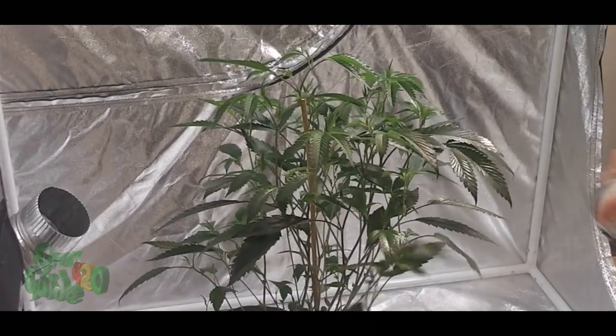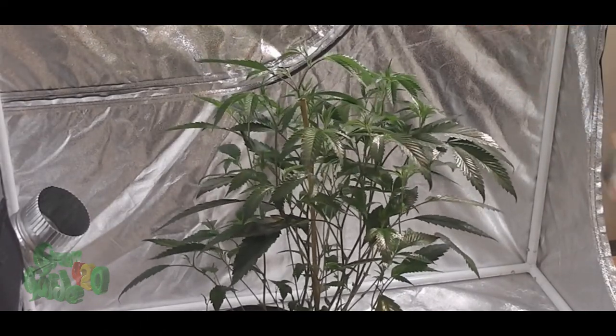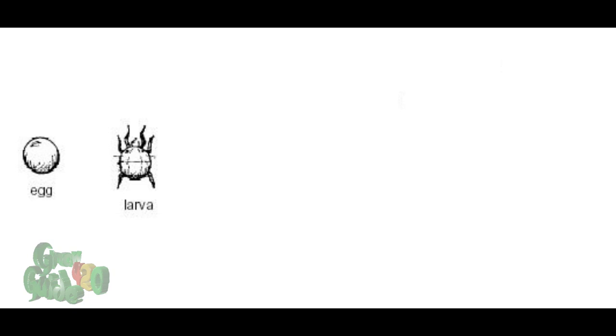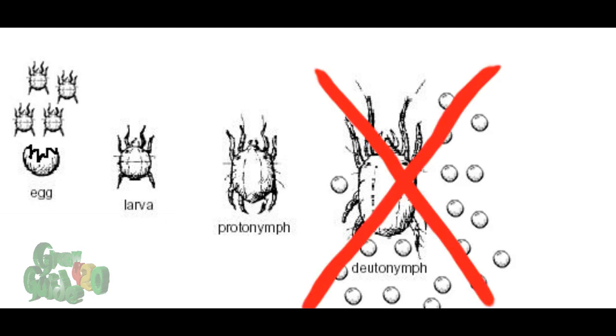By bombing my tent with Florida Day, along with the air ducts in each individual plant, I will wait another four days before I re-bomb my plants in the tent with the Dr. Doom spider mite knockout spray. By waiting four days, you are giving the pre-existing eggs time to hatch, but eliminating the newly hatched spider mites' chances at laying their own set of new eggs.